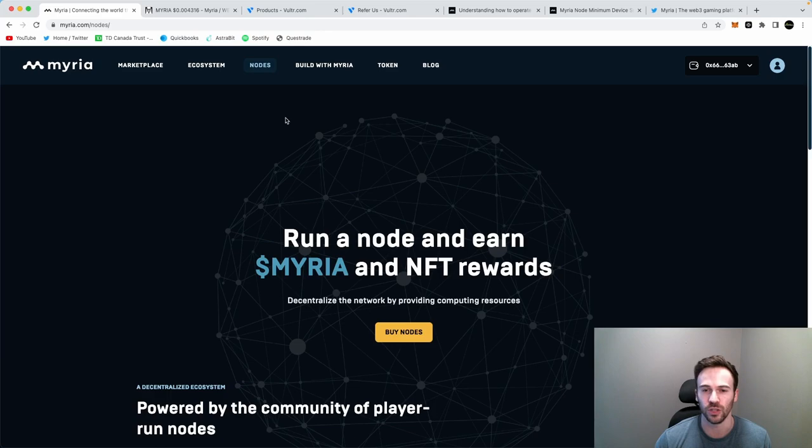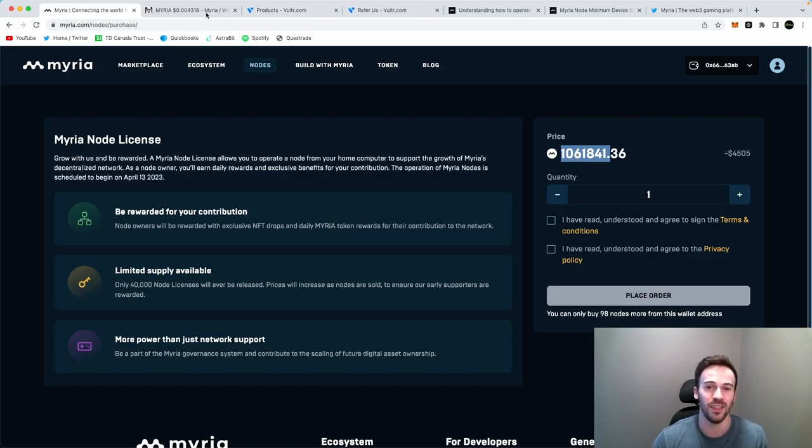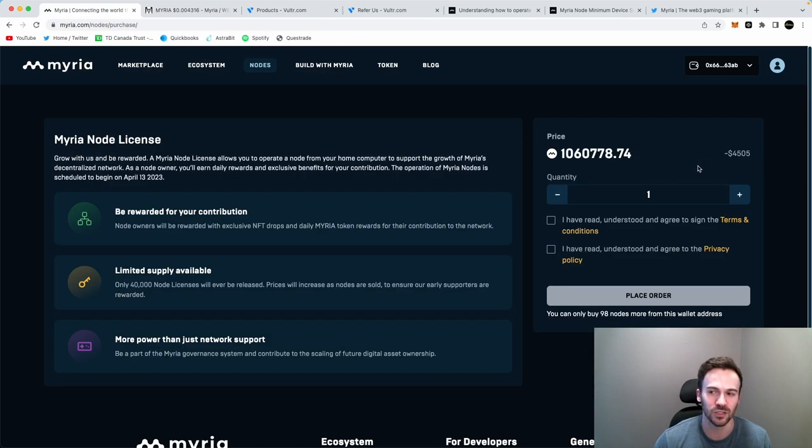If you don't have a license you can click on 'Nodes' and go buy nodes. Right now one node is worth around $4,500 USD, and remember that you can only purchase a Myria node using Myria tokens. The price of Myria is sitting around $0.043, which is essentially just worth $4,500 USD.